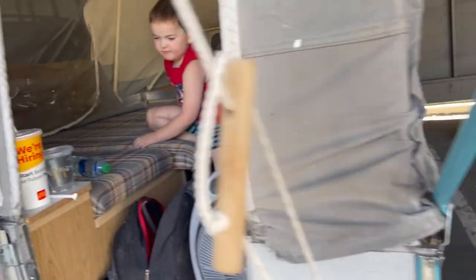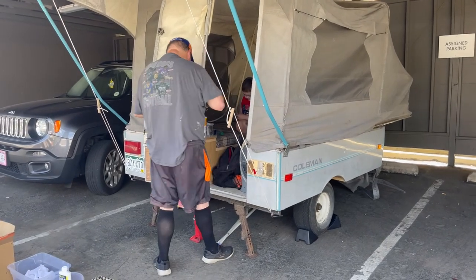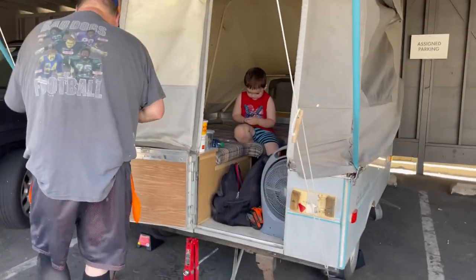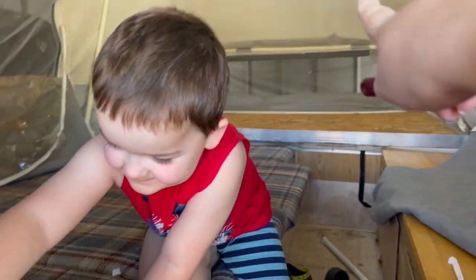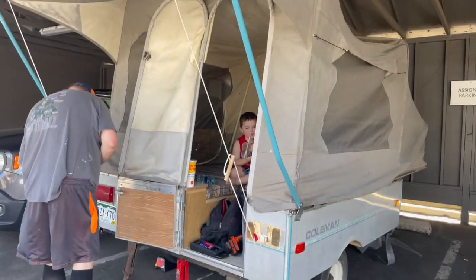We got it set up here — it's in our paid-for carport spot. We're going to try to do a few things on it today. It's super hot but we're in the shade. My apartment complex is not going to love this, so we'll just do a few things quickly. We're taking out some stuff so we have floor space — there's the bed, Harrison's bed, and the dinette. We're going to make it pretty!